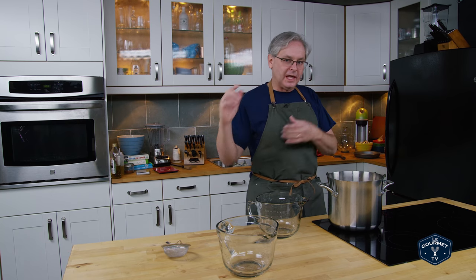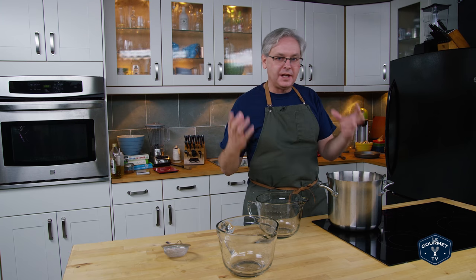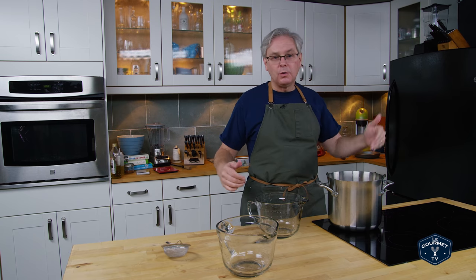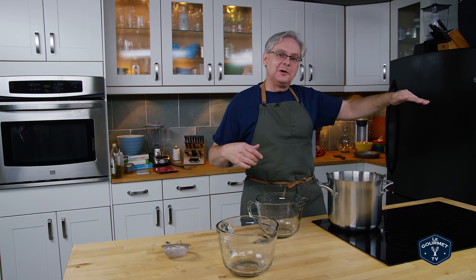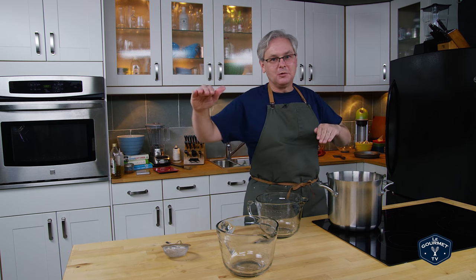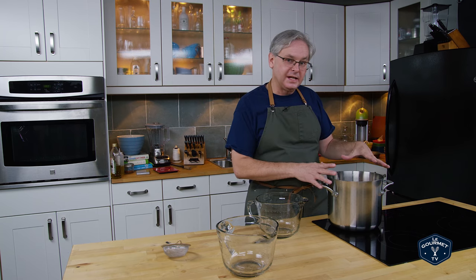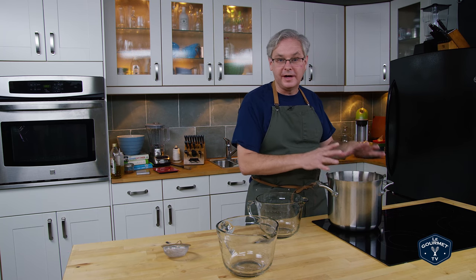This ratio is great for an all-purpose stock. If you want a more gelatinous stock or one with more intense flavor but still being a white stock, you would go one-to-one — for every kilo of chicken bones you would use one kilo of water. That will give you something that's a lot more unctuous than what you're going to get here, although this is going to be packed with flavor anyway.